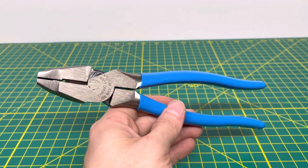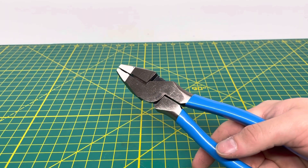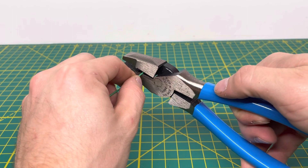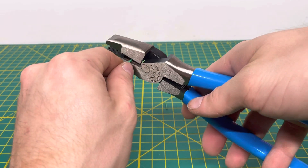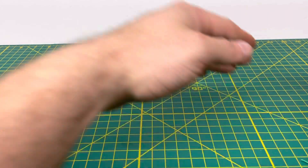Now we're going to zoom out and get to some of the functionality of these. The first thing we're going to start with is this 18 gauge solid wire — let's see if the cutting knives can cut through that. And as you can see, we're able to cut through this 18 gauge solid wire no problem whatsoever.